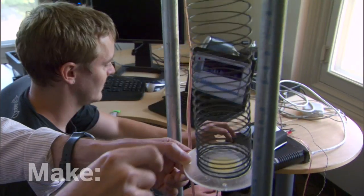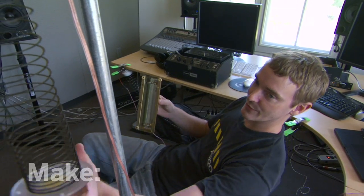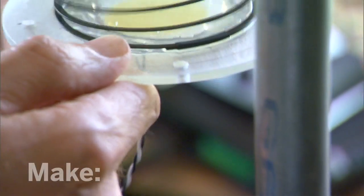We wanted to see what would happen if we took a spring reverb unit like this out of a guitar amp and recreated it using a slinky.